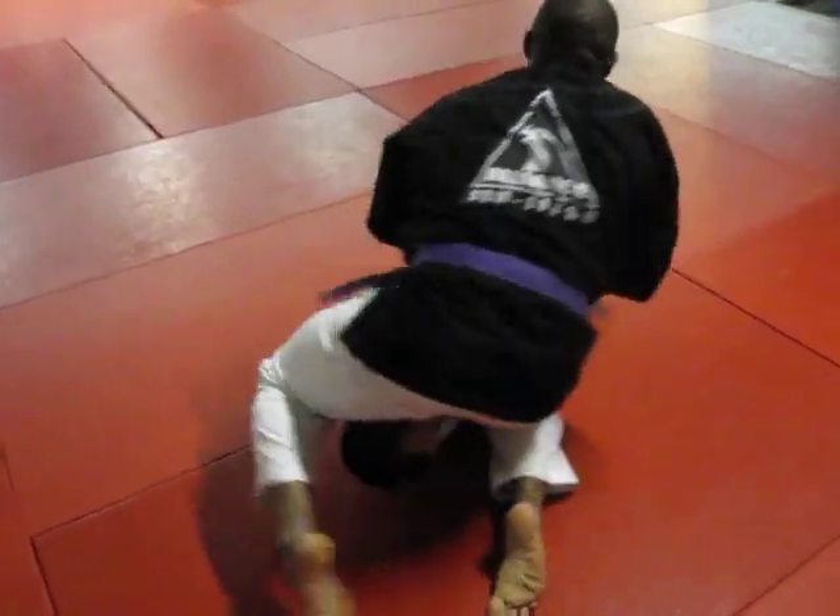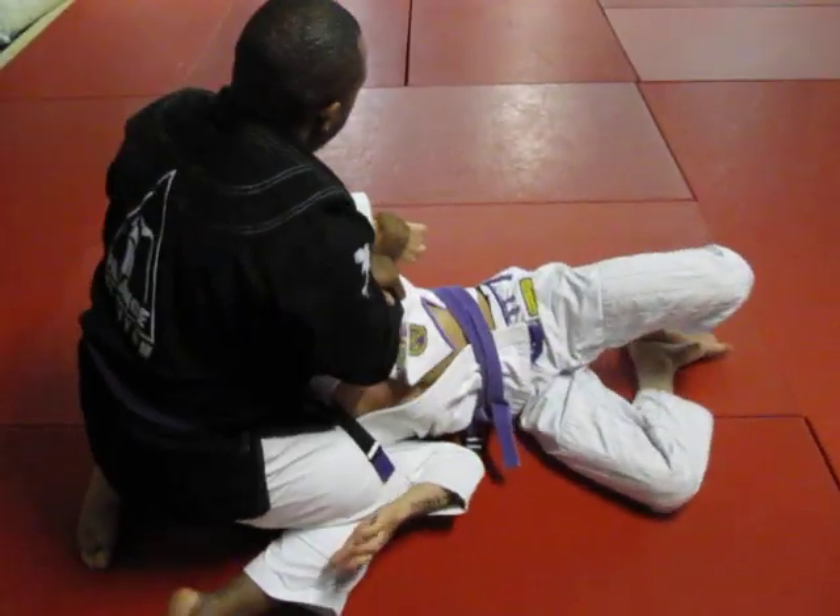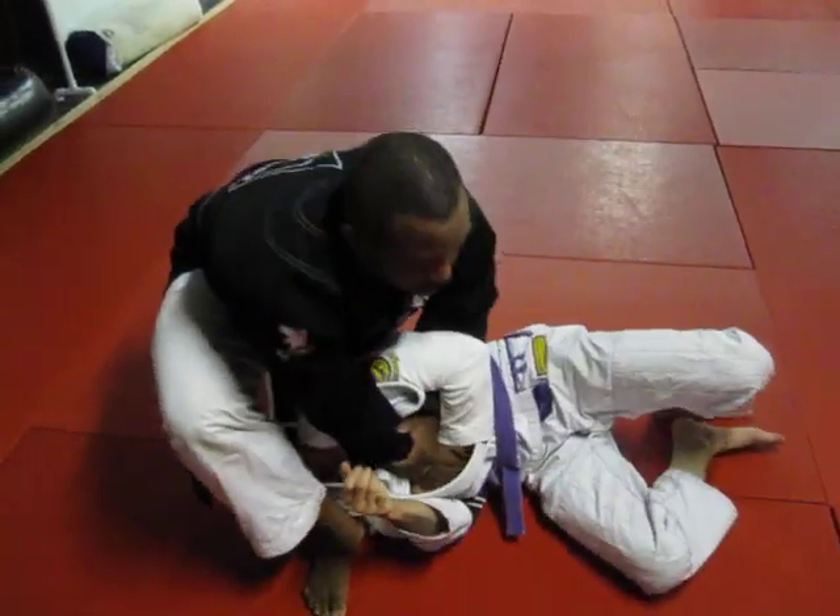Forward again. Straight there. Forward. Push down. Slide over.